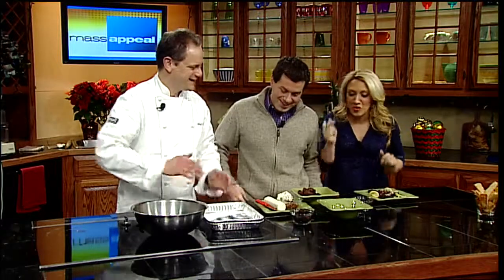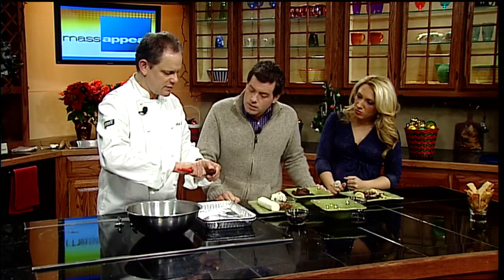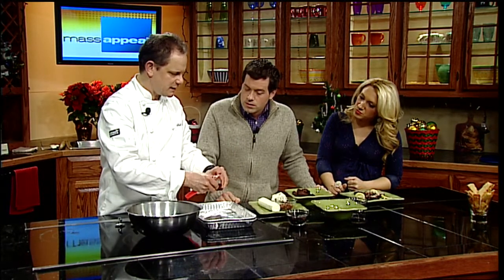We made these cheese straws earlier. Now we're doing dates stuffed with gorgonzola cheese, goat cheese, and bacon. The bacon is already cooked. We just start with some dates — you have those four ingredients and that's it. It's very simple and easy to do. What is the flavor of a date, would you say? It's sweet because it is a dried fruit.